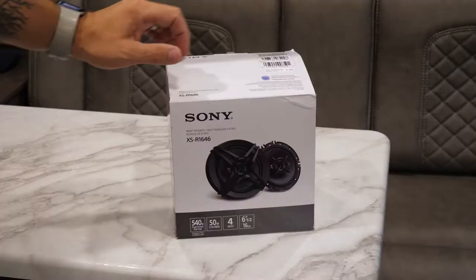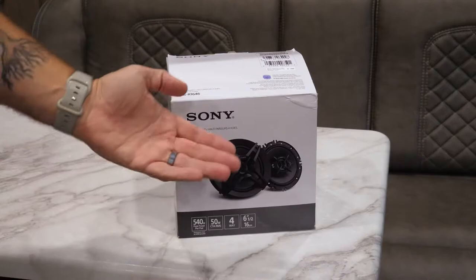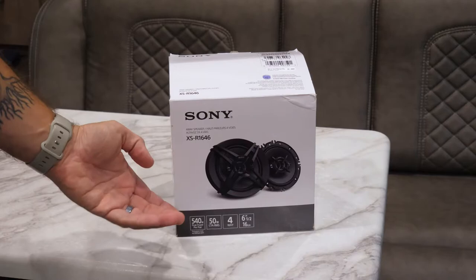Here are our replacement speakers. It is the Sony XS-R1646. They're rated at 540 watt max — way more than we would ever use — and then 50 watts RMS, also more than we'll ever really use. These are four-way speakers. The ones currently installed in the MKE are two-way paper cones, so hopefully we'll get a lot more range out of these.